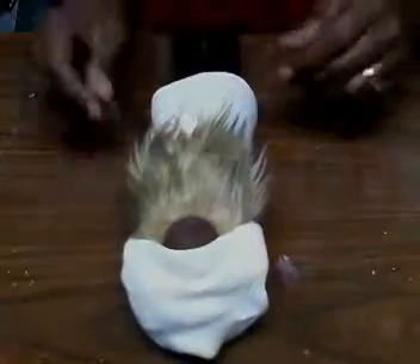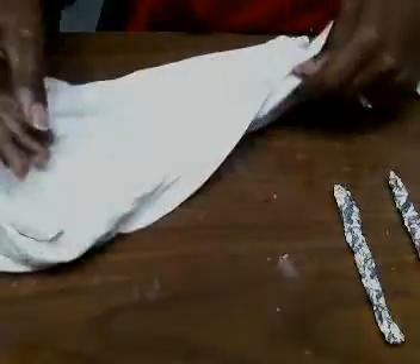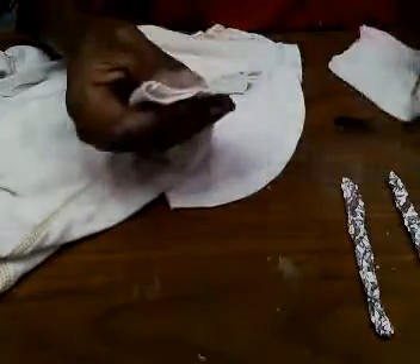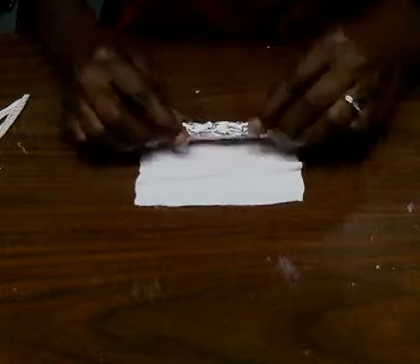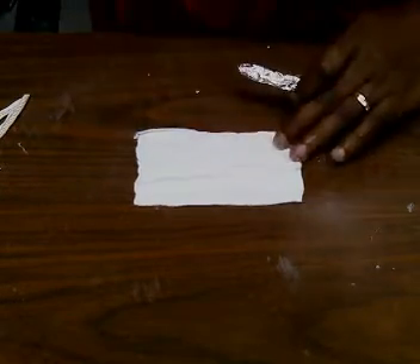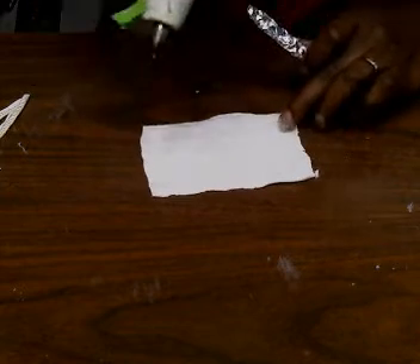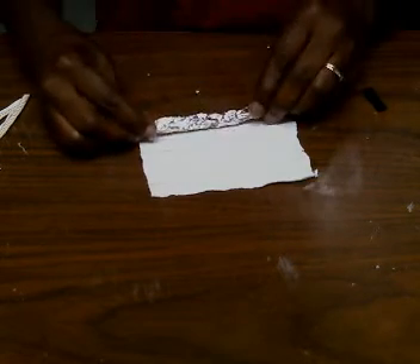Now take two pieces of foil and cut two pieces from the shirt sleeve — these will be the arms. Go ahead and wrap the foil, putting a little bit of hot glue down first so the fabric has something to stick to.